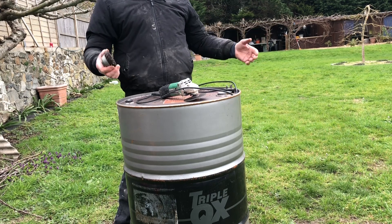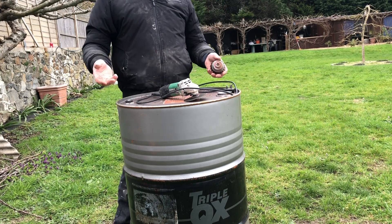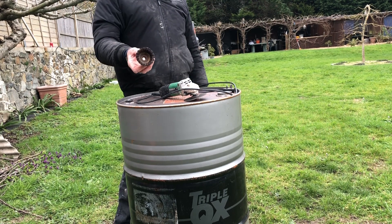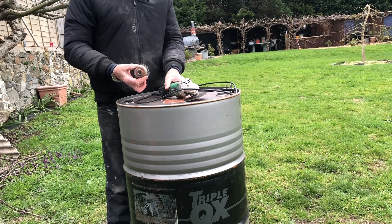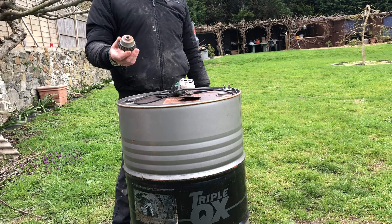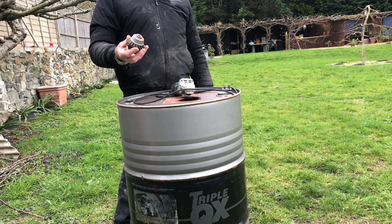I'm not over keen on burning the paint off barrels. Apart from the pollution it puts into the air, it's pretty toxic. It burns up an awful lot of fuel as well. So I prefer to use these wire brushes. It's not a five minute job - it takes about an hour, to be honest. It's quite hard work, but I just prefer this method.